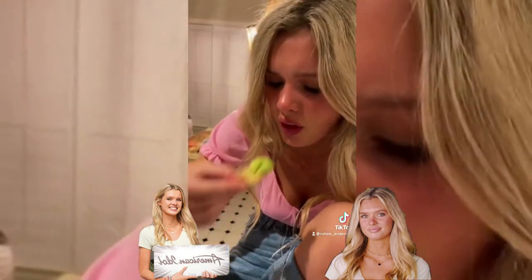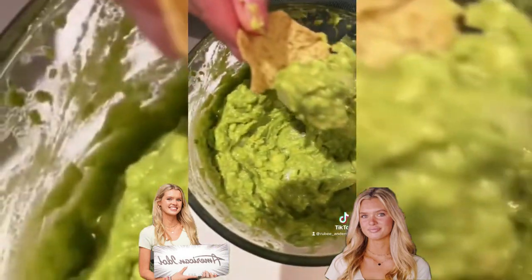The flavors are melting on my tongue - actually really good. All right, that was the best guacamole I've ever had. That does look so good - everyone try our recipe!